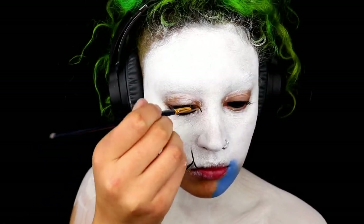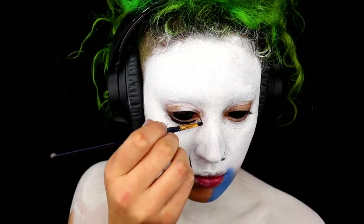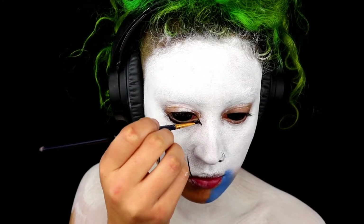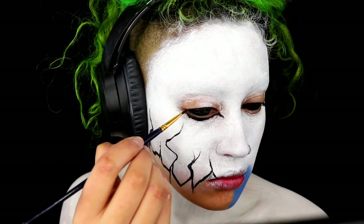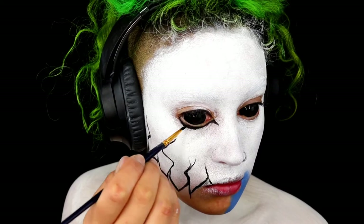Before getting any further detailed into my eyes, I thought it'd be a good idea to slot my sclera lenses in. And then I'm just going to start painting the outline on my eyes — simply taking some black and lining underneath my eyes and on top as well.